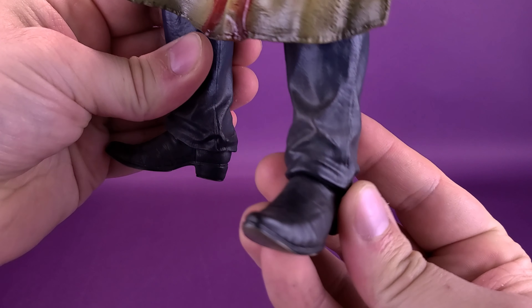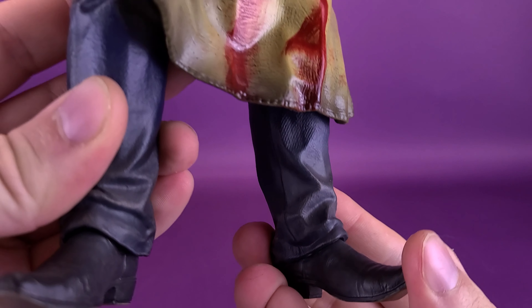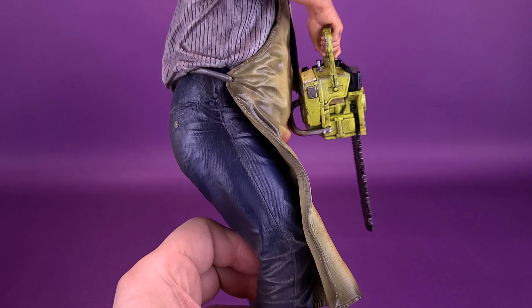Maybe they would have gone with a few little droplets of blood on the chainsaw — you would imagine that this would have been the tool that resulted in all the blood staining across his apron. Getting a little bit further down, he's got his cowboy boots on there as well. Even the lower end of his pants, which normally would still have been blue, gets a little more additional dusting of brown. So everything on this guy looks really dirty and used.